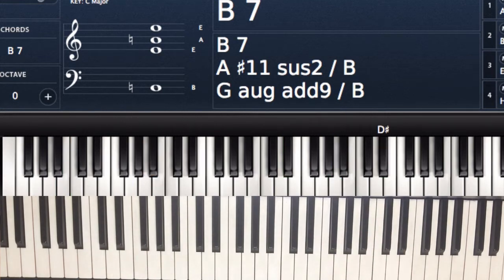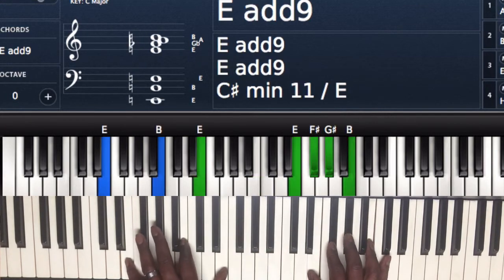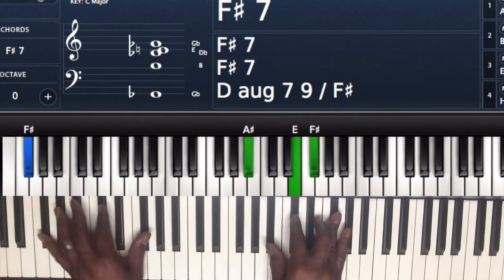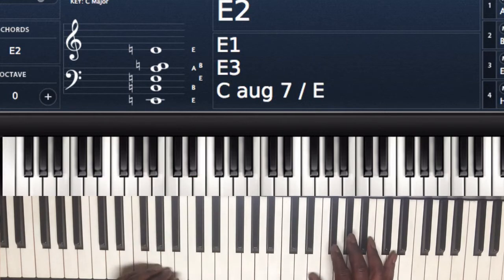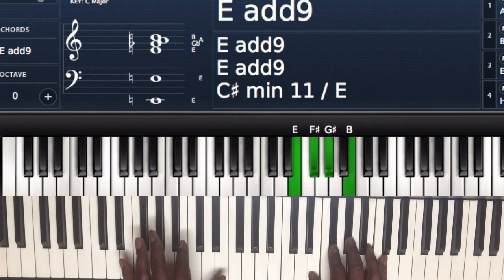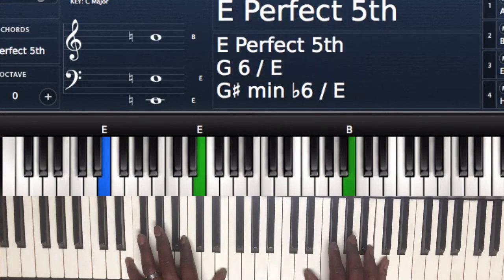Then it's going to go to the next part — 'you let me see how life could be.' The first chord: left hand I'm playing E and E, right hand I got E, F sharp, G sharp, and B — just the E major chord.